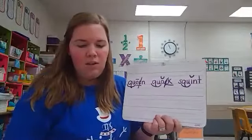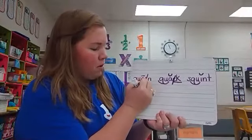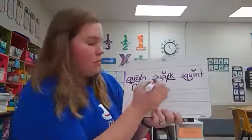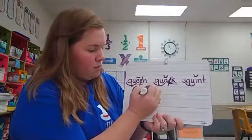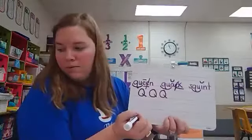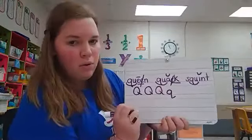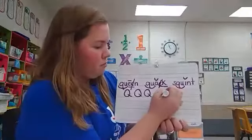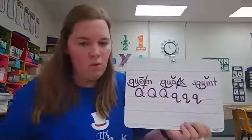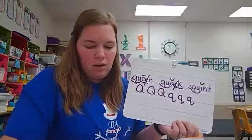So we are going to practice writing qu's today. We have capital Q — you need to make a big O and do your line. Big O, put your line. And then for lowercase q, it looks like you're going to make a g, then you come backwards with your tail, touching the middle line. We will get some more practice drawing and writing q's, both capital and lowercase.